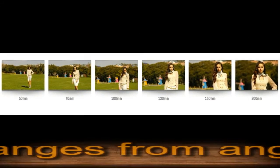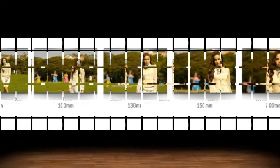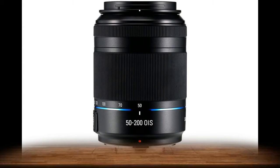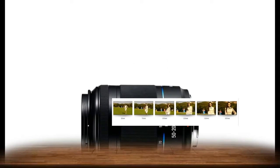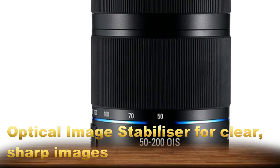Angle of view is the area of a scene that can be seen through the lens. This changes as you zoom through the range of focal lengths: 50mm, 70mm, 100mm, 130mm, 150mm, and 200mm — creating beautiful images that move you, even if you jostle the camera.